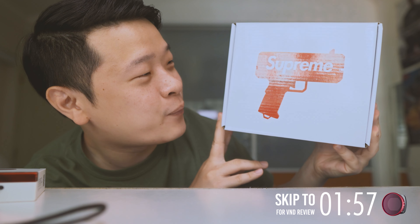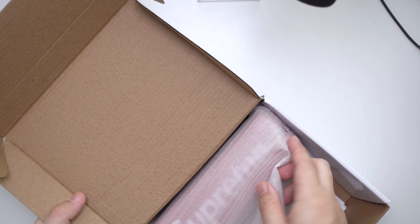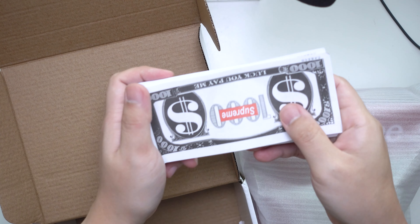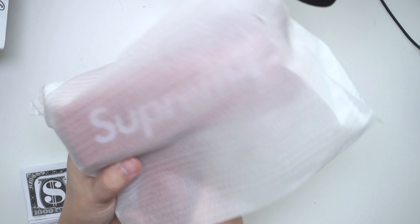Before we go into that, let me show you something that's been quite widely used in the YouTube community — this is the Supreme Cash Gun. It isn't expensive at all. Here is the cash gun, some counterfeit Supreme notes which neither look USD nor any local currency, and the gun itself.